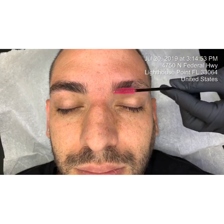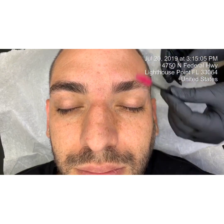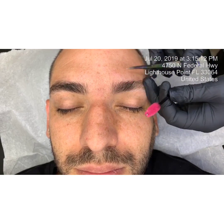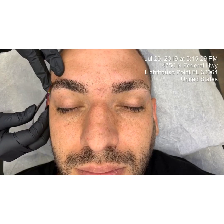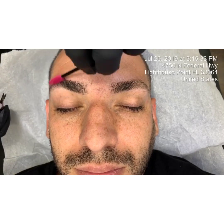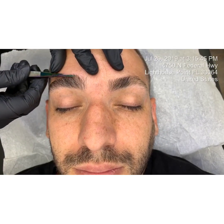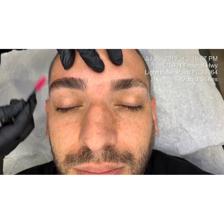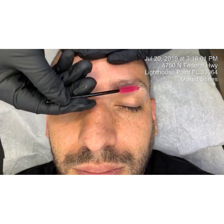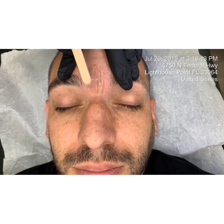I do a lot of brushing of the brows. I'm starting off by brushing them up and trimming them — that is my first and foremost step in an eyebrow wax service. I then go ahead and brush the eyebrows down. I want to make sure that none of the hairs that were brushed up get caught up in the wax for the top strip.